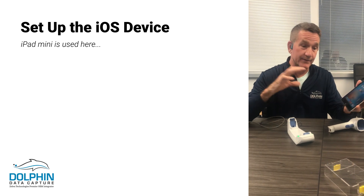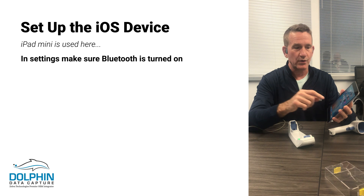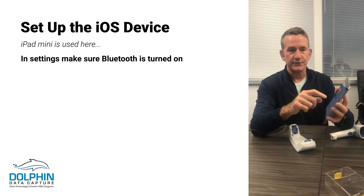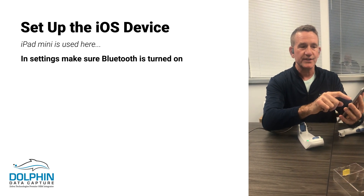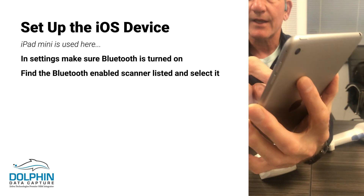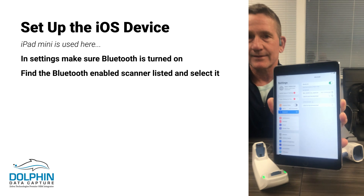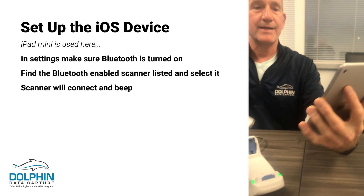Now I talked about setting the scanner up to communicate to the iOS. You have to make sure that your iOS device is set up for Bluetooth — make sure the Bluetooth button is turned on, and then you'll see the DS8178 pull up as a selection and you want to select that. It's connecting... it's connected. If you heard the beep from the scanner, we're now connected.